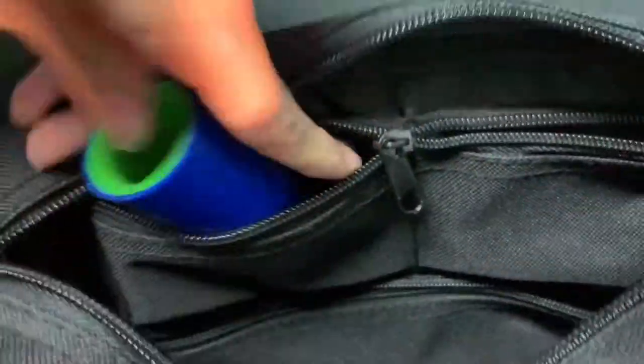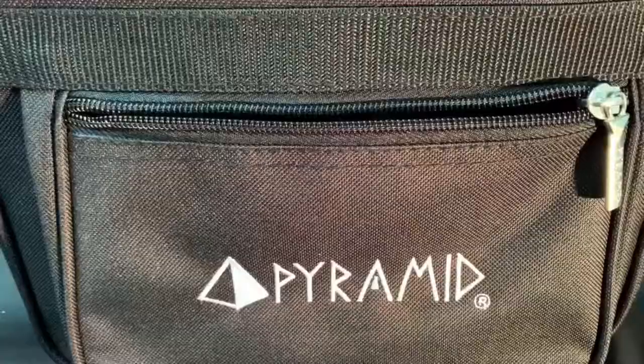There are also two small and one larger zippered compartments for storing smaller loose items like rosin powder, tape, inserts, and other items.